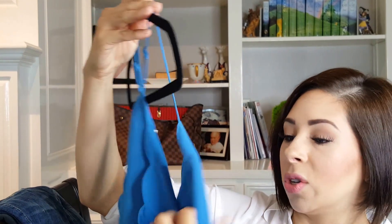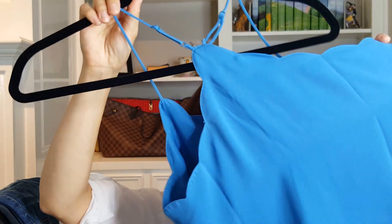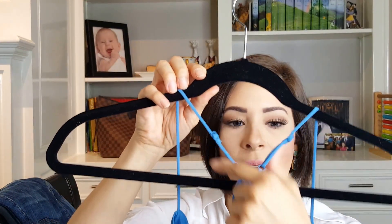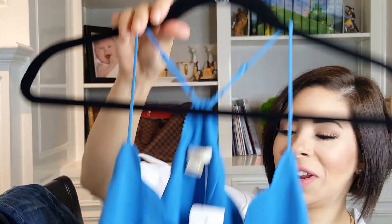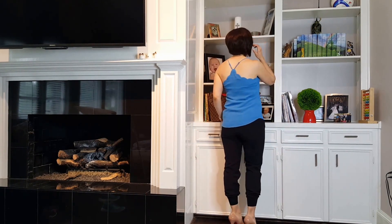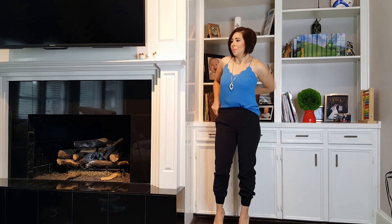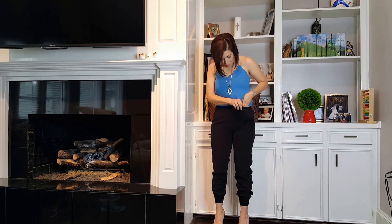It's a size 2. It does say made in China, which I wish said made in America, but that's okay. The back is like a racerback — really pretty. It has adjustable straps. My cat Crackers decided to join in the video! It's a pretty blue shade which I really like. They do have other colors but I thought I'd start with this one. I think it fits very, very nicely.